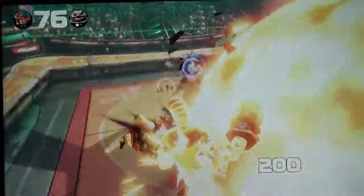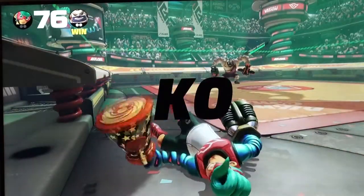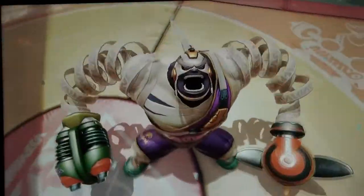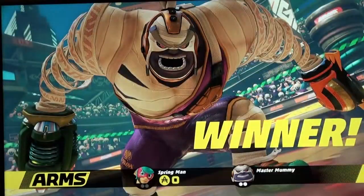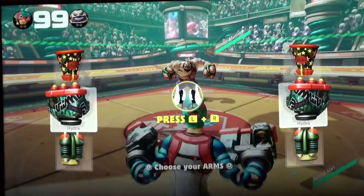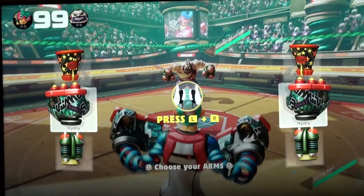On the right Joy-Con controller, we have right stick, A, B, X, Y, R, ZR, SL, SR, plus the home button, release button, and sign-up button. For wireless, Joy-Cons use Bluetooth 3.0 for the left one, and Bluetooth 3.0 plus NFC for the right one.